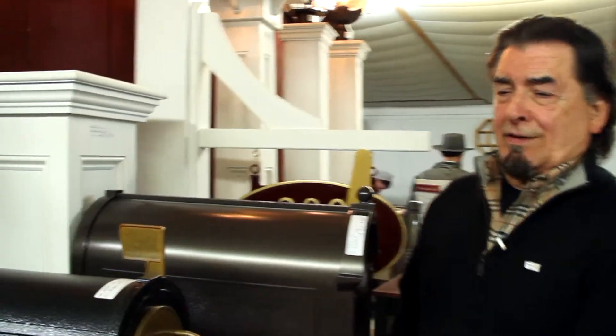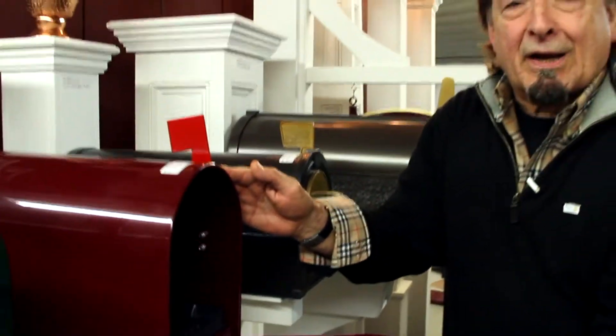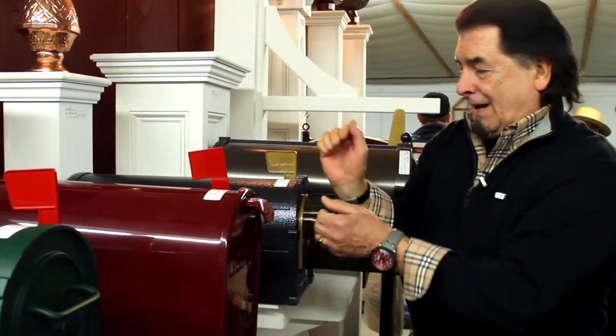I'd like to show how these mailboxes work. You know, you city folks don't know about these things, but my country customers know about an external mailbox.